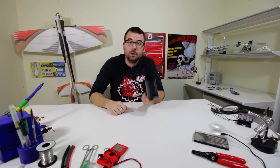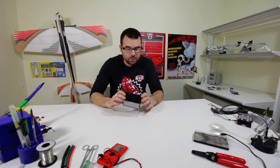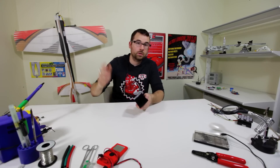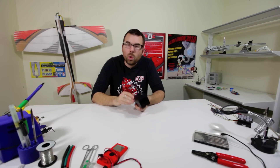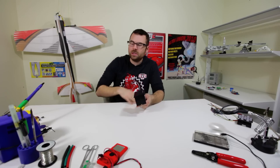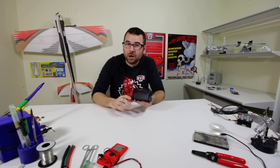Here we've got a handy little thermal printer. These things are really neat because they can run off five volts. You can connect it directly to an Arduino and just send it serial commands. And they don't require ink, so all you need is thermal paper. You can keep printing forever and ever, and you don't need to replace any ink cartridges.